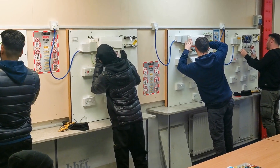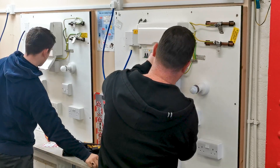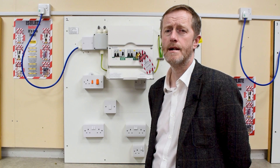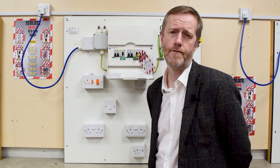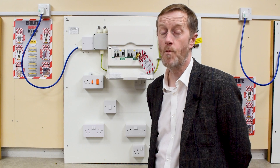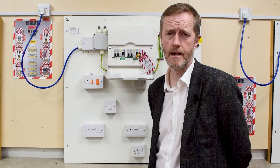As part of their NVQ portfolio, we work with both single phase and three phase boards in here. Once students have gained enough experience working underneath a company carrying out testing, they'll need to come back to the centre and undertake formative assessments around diagnostics, fault finding, and commissioning. We're now going to go up to floor three and have a look at the other studio, which covers weeks four to six.